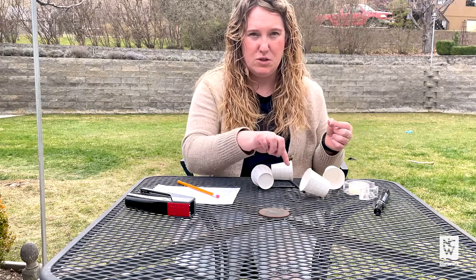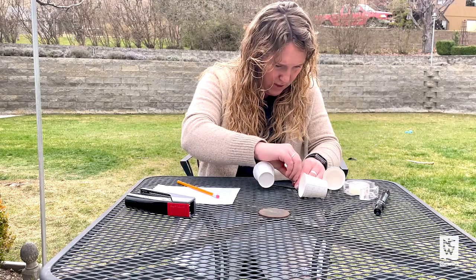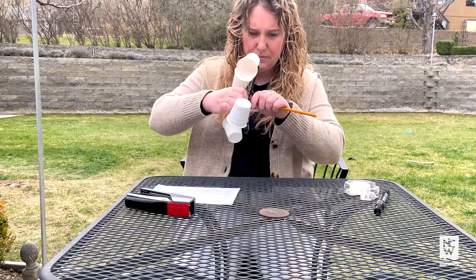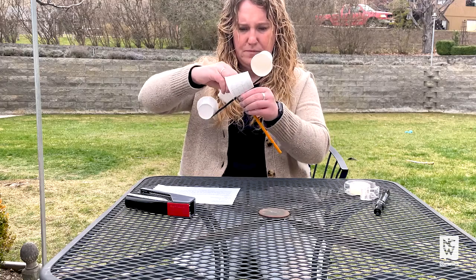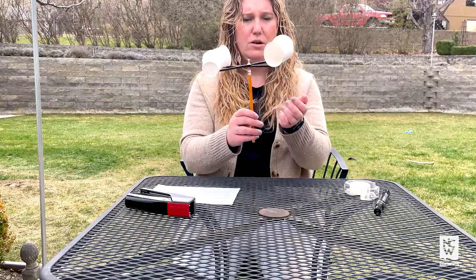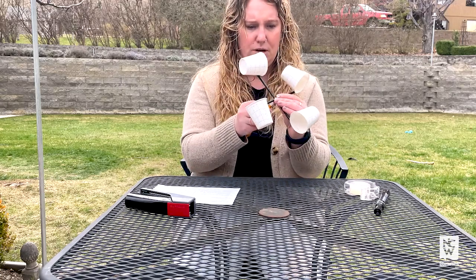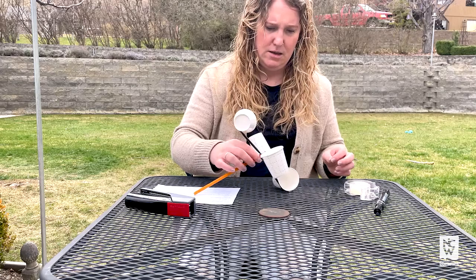Basically all you're trying to do is create some structure here. I'll put my thumbtack through them like this and go into my eraser. You want to make sure it's pushed down firm but not so far that the cups can't spin, because the whole point is to measure wind. If we don't stabilize our intersection here, they're all just going to kind of crash together. So that's what we're going to use the tape for — to make sure these guys stay in the shape that we want them to.